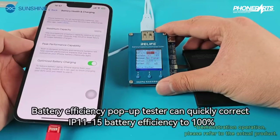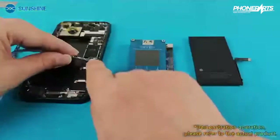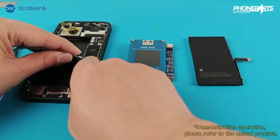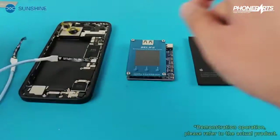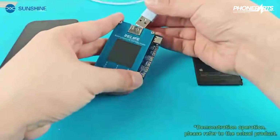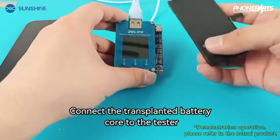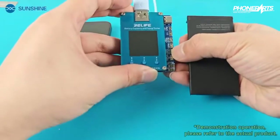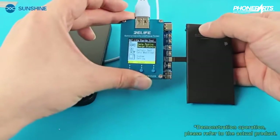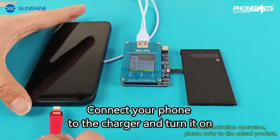The battery efficiency pop-up tester can quickly correct the IP1115 battery efficiency to 100%. Connect the USB boot cable to the mobile phone and the tester. Connect the transplanted battery core to the tester. Then connect your phone to the charger and turn it on.